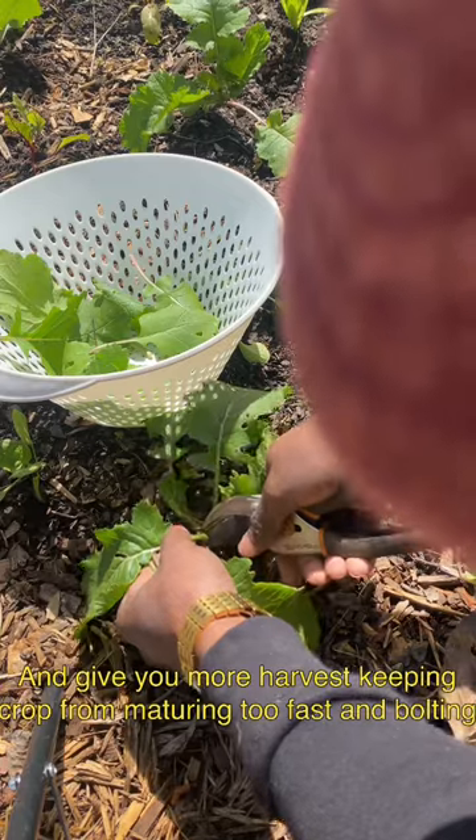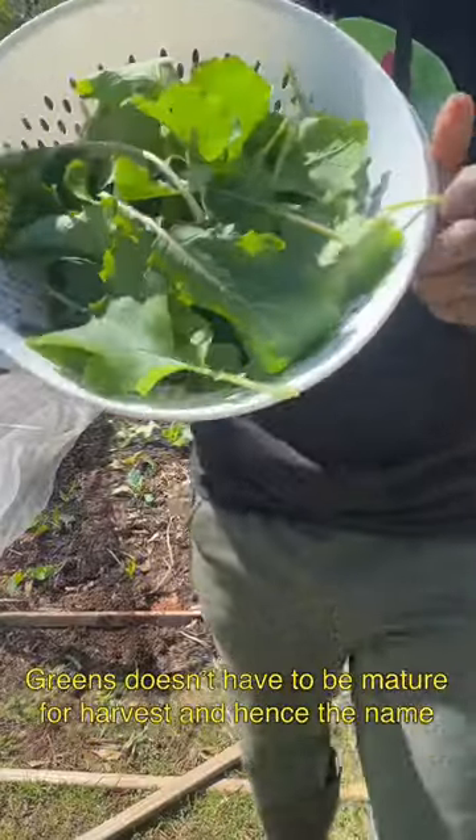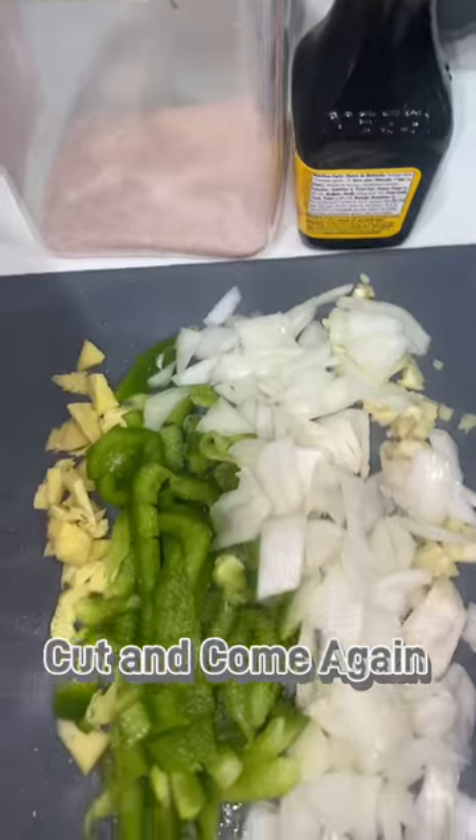Many greens can be harvested young and are very tender, like the turnip greens I'm harvesting today. I washed them with cold water and vinegar until the leftover water was clear.